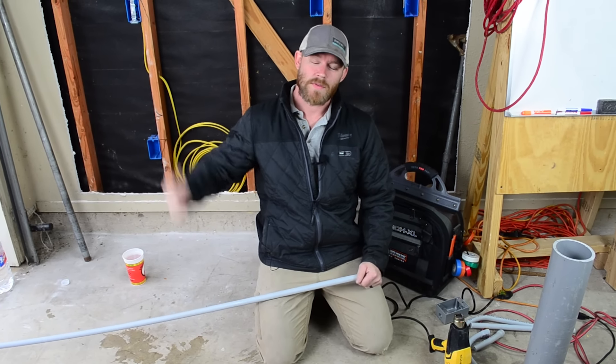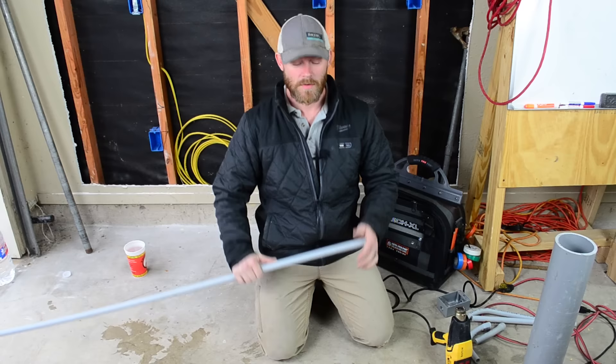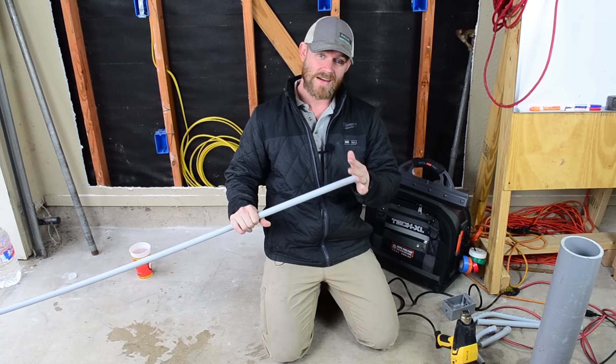What's going on everyone? This is Dustin Stelzer with another episode of Electrician U, and today we're going to talk about bending PVC conduit.